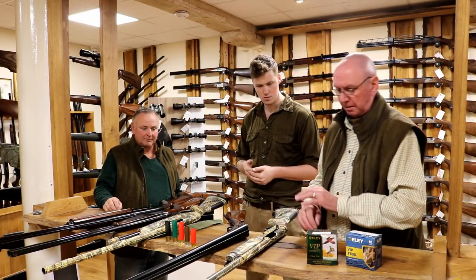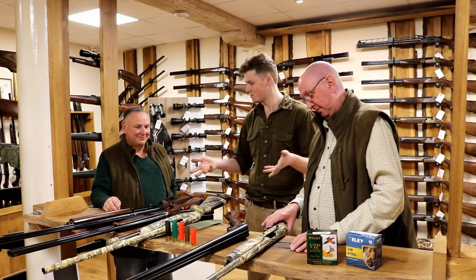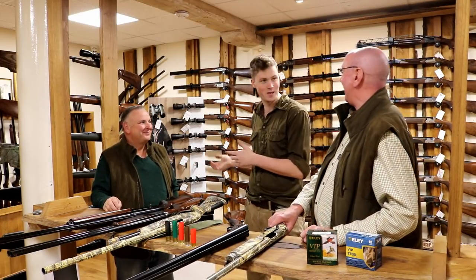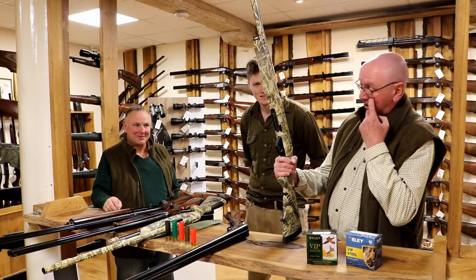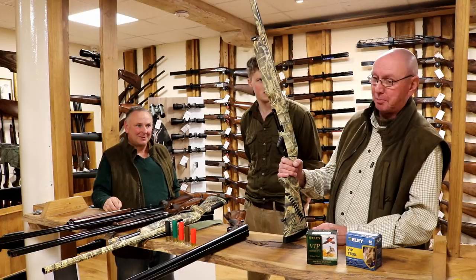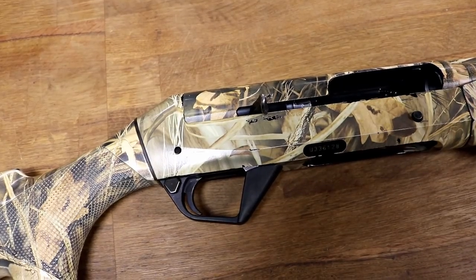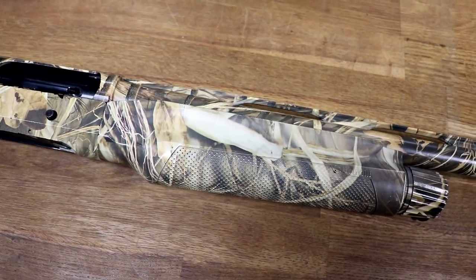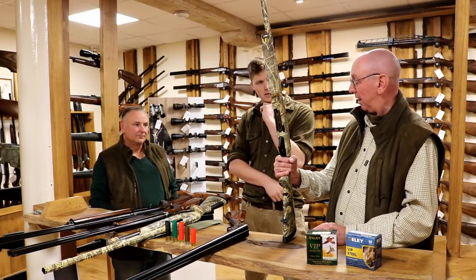These are both Nick and Alan's own personal guns — real duck hunting guns, not just showpieces. This is my Benelli SBE2, Super Black Eagle 2. I'm a great fan of the inertia action because it's so reliable. It's only got a handful of moving parts, and it doesn't matter how much clag you get in it, it still works.